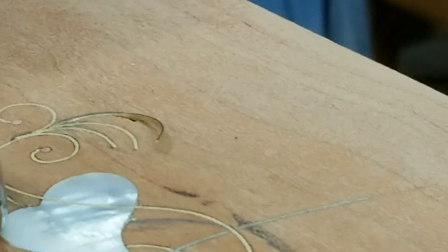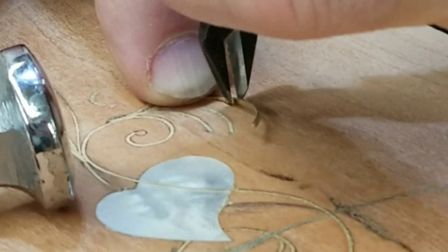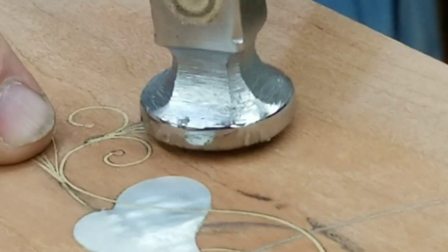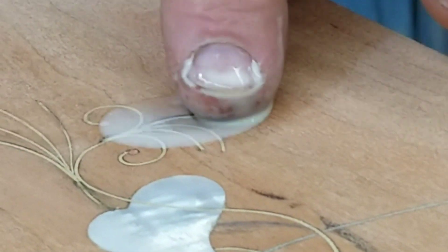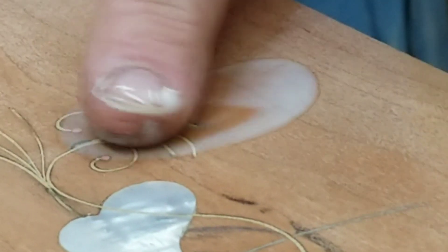I'm using a planishing hammer so I don't dent the wood, and a flush cut pair of wire cutters. Pound that in. I hit it with a little water and glue that will swell the V-groove back together and make this inlay nice and tight.